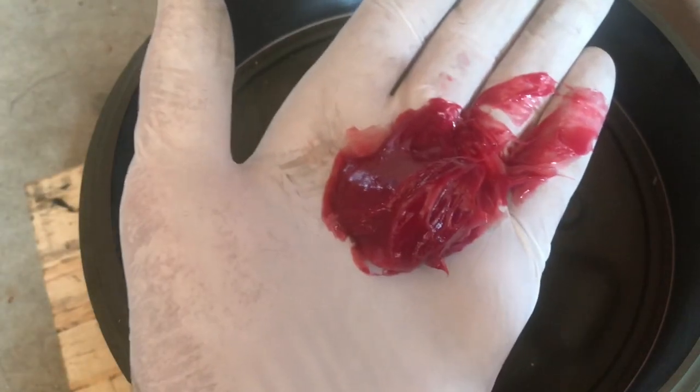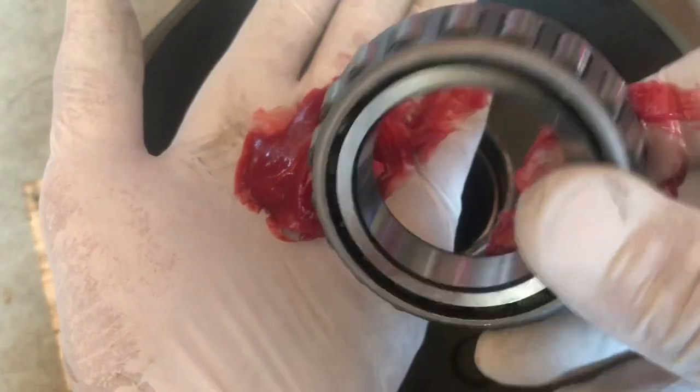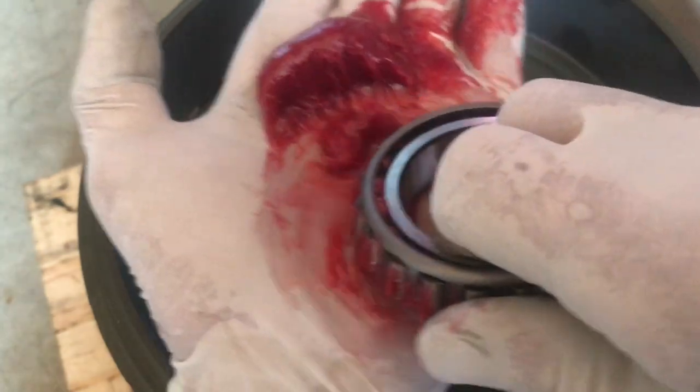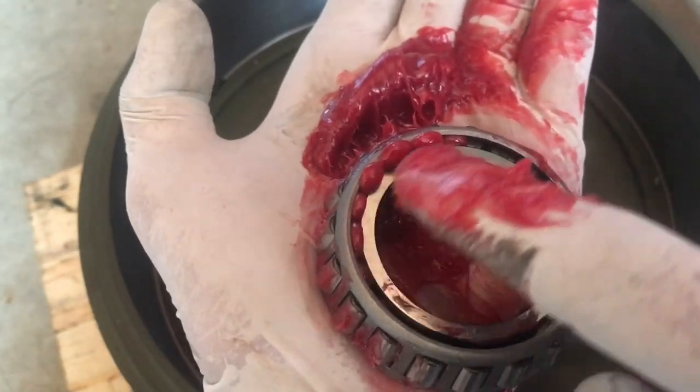Here comes the fun part. Take a golf ball-sized dollop of grease and place it into the palm of your gloved hand. Next, take the bearing and slap or tap it into the corner of the grease. What you're trying to do is force the grease inside all of the space between the rollers and the cage on the bearing. I'm using latex surgical gloves and a product by StayPlex — an extreme pressure premium red grease with a lithium component. I'm moving the bearing around and continuing to tap it into the grease as you see here.